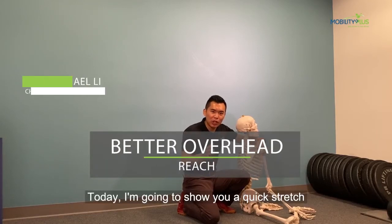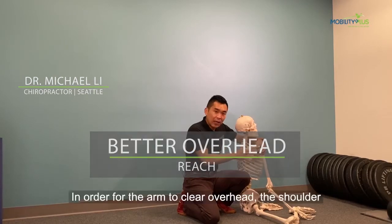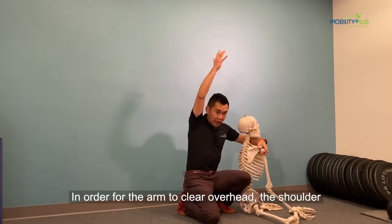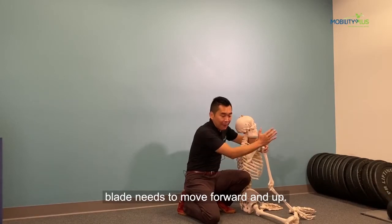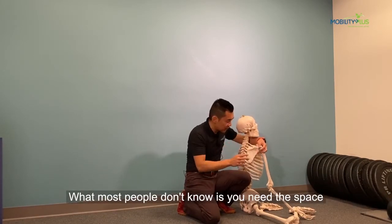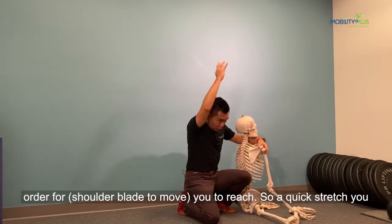Today I'm going to show you a quick stretch of the upper back to give you more shoulder flexion. In order for the arm to clear overhead, the shoulder blade needs to move forward and up. What most people don't know is you need the space between the shoulder blade and upper back in order for you to reach.